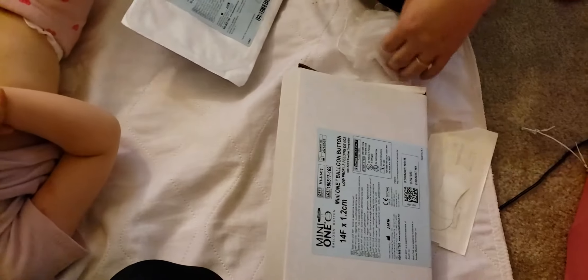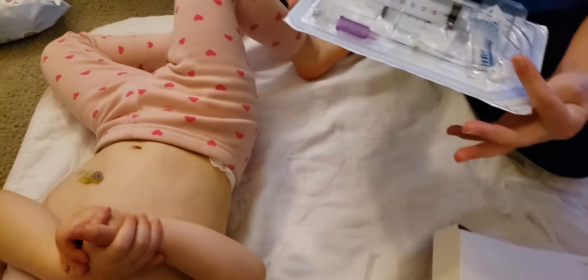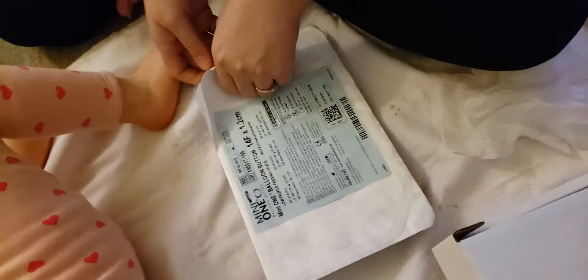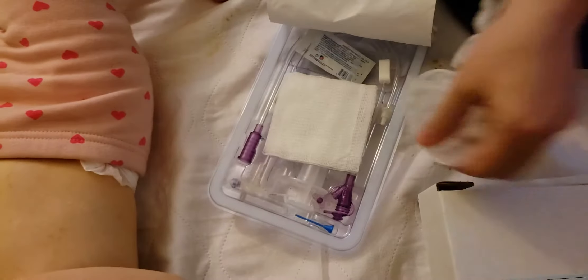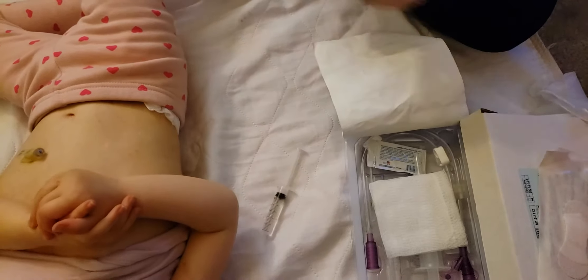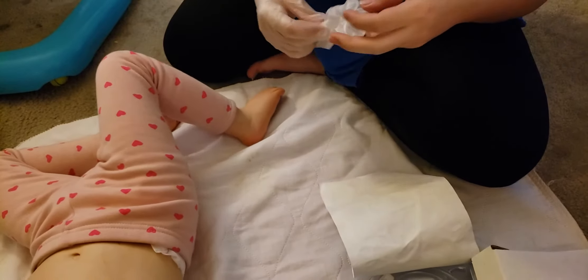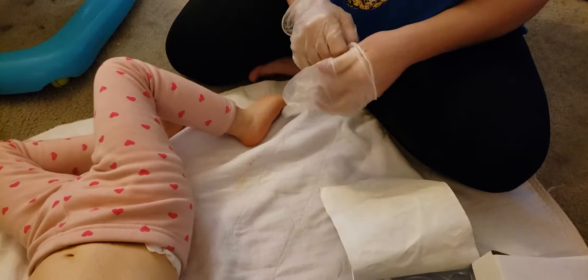I just wanted to show that I got my gloves and I made up a syringe of water for the new balloon, her sticker, and then the bag that we're gonna throw away, and the kit that all comes together. So first I'm gonna open up the kit and make sure I have everything available, because it doesn't take very long at all once you've done it a few times. But it can be very scary if you've never done it before — make sure you put your gloves on.